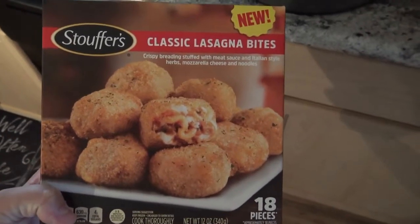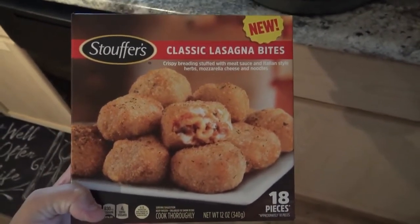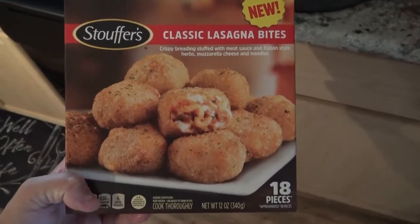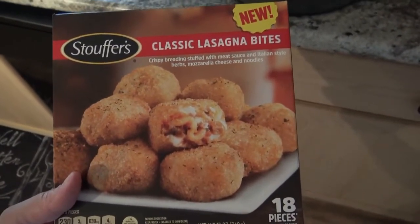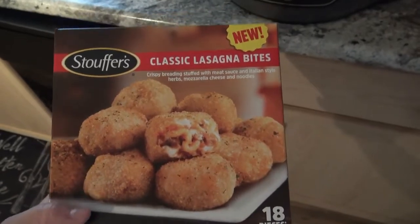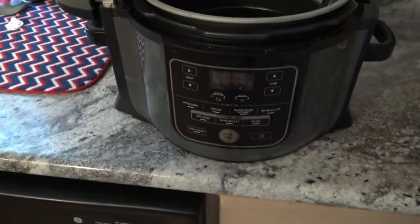Hey everybody, so I bought these in the store the other day. I didn't even know they existed in the frozen section, but I love me some lasagna, so I am going to try these in my Ninja Foodi.